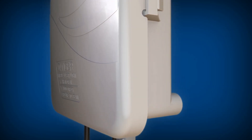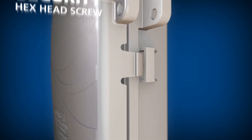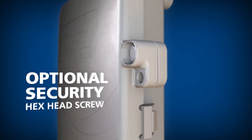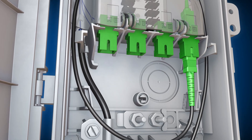The outer door is secured to the base of the enclosure with a snap latch capable of keeping the door closed in even the harshest conditions, and an optional 3/8-inch hex head screw can be included to provide additional security.